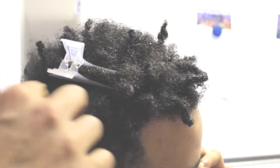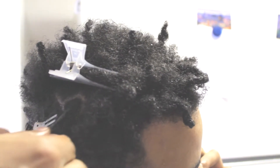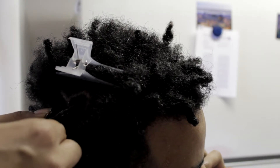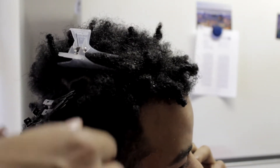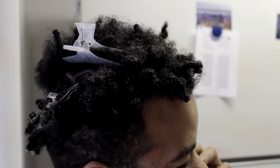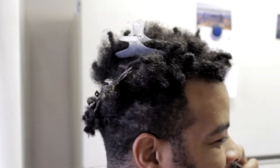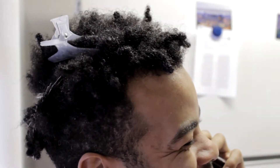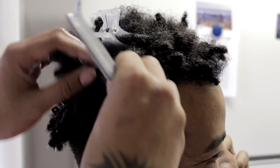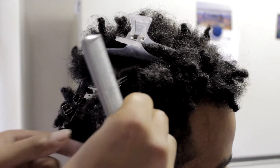Once I'm done getting it tight — not too tight to where I'm pulling the scalp — I clip it off. I keep adding product to each individual lock, giving it the attention it needs: combing out the root, twisting it up, then clipping it. It's a very simple, yet easier-said-than-done process.